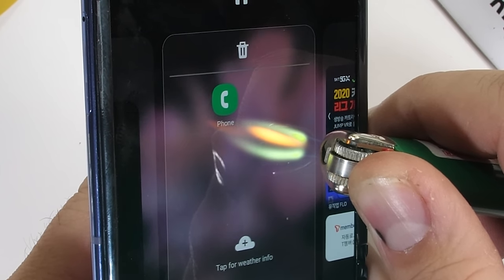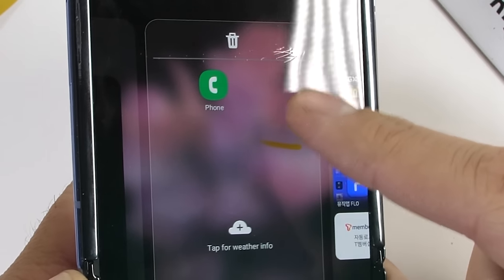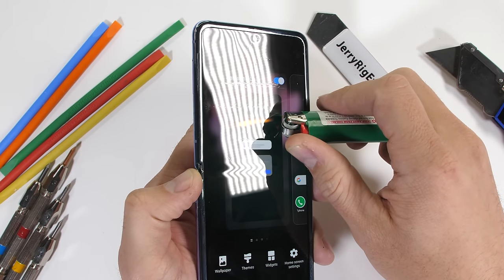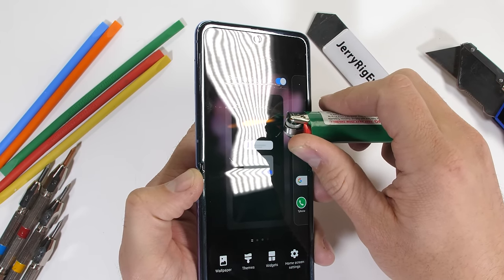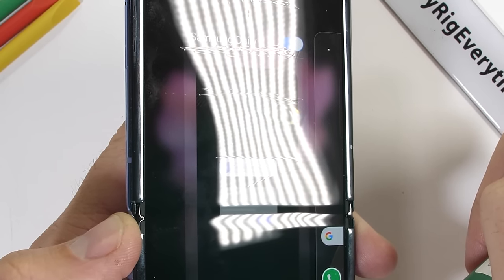The thin display lasted about 15 seconds under the heat from my lighter. When I pulled the flame away, there were burn marks still left on the screen and it did not recover. One really interesting thing — if you watch again, you can physically see the screen change shape as the heat from my lighter heats it up. Plastic is affected by the temperature of my lighter; glass, however, would not be physically affected in the same way. As the surface cools down, the shape of the screen returns to normal.